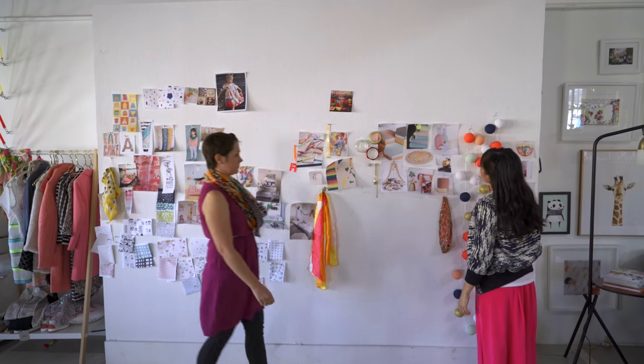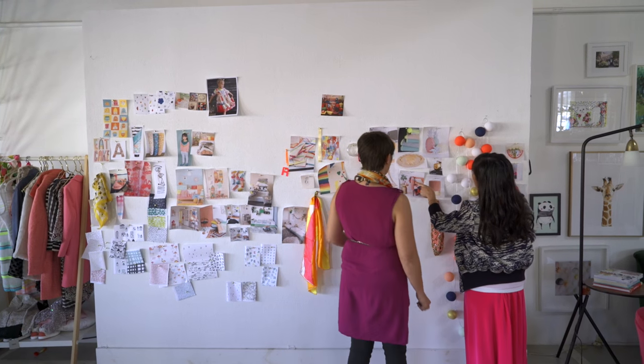Hey guys, this is Joy Cho from Oh Joy. Today I'm going to show you a little behind-the-scenes into what goes into making the Oh Joy for Target collections.